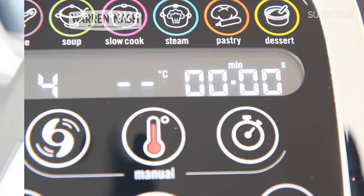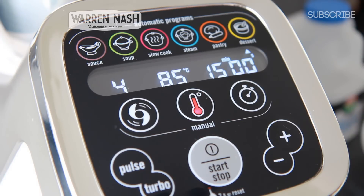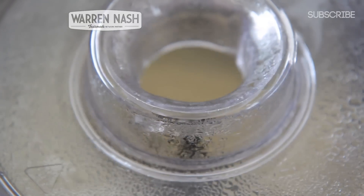Next, set the dessert programme at 85 degrees for 15 minutes, leaving the machine to work away with the stopper remained out of the lid.